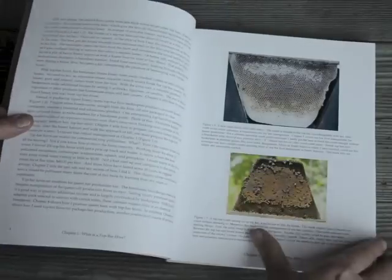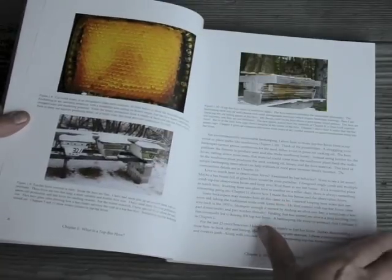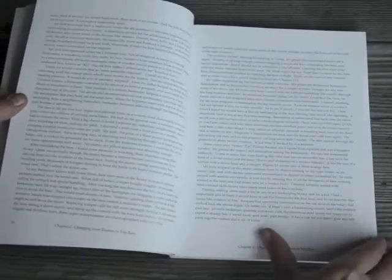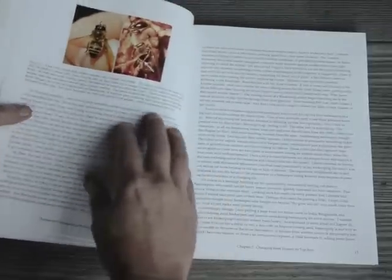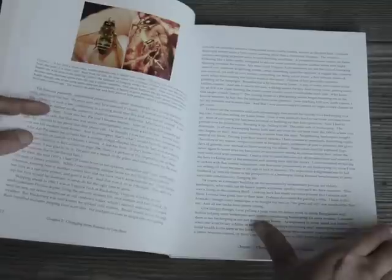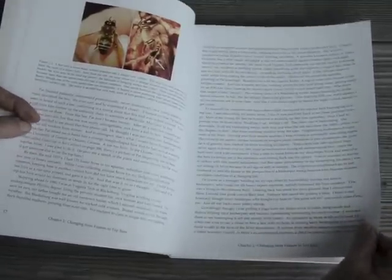It starts off with a brief introduction of what the book will be about, then a short chapter on how I got into Top Bar Hive beekeeping, which centered around this strange bee that's part male and part female — part worker and part drone bee.